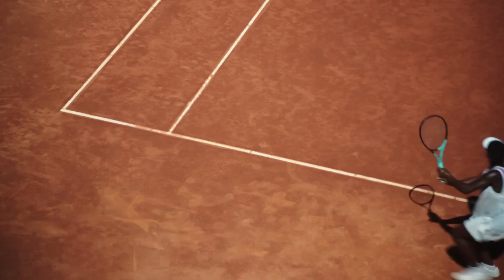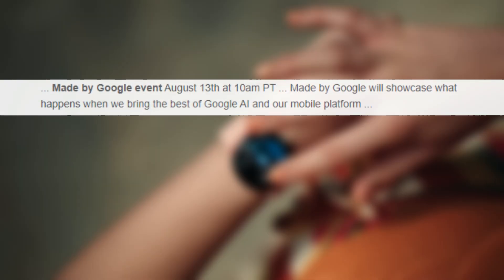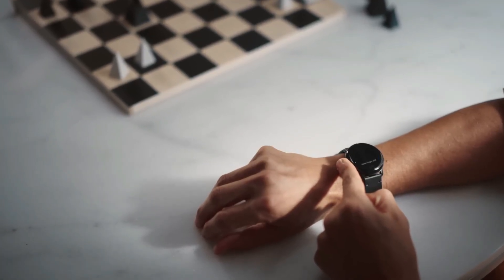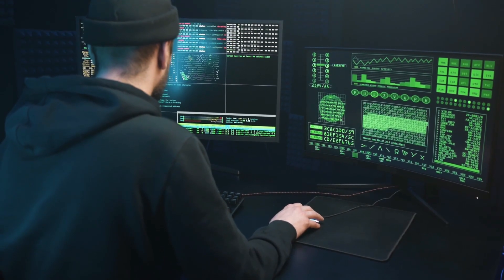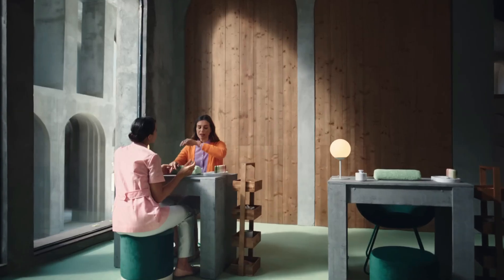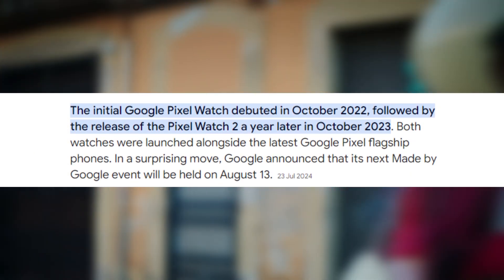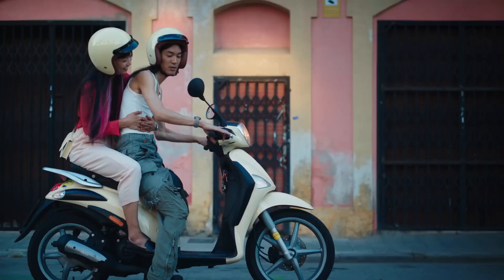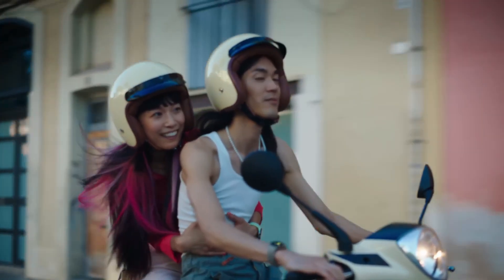The Google Pixel Watch 3 is expected to debut at the upcoming Made by Google event, which is scheduled for August 13, 2024. This event has become a yearly tradition where Google unveils its latest hardware and software innovations. Following an annual release cycle, the Pixel Watch series has seen launches in October 2022 and 2023 for its first and second iterations. This year, it seems Google is opting for an earlier reveal, likely to align with other product announcements.